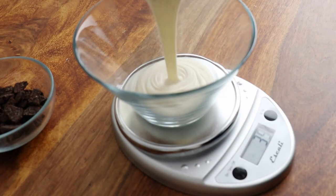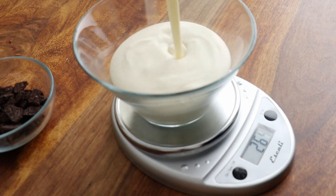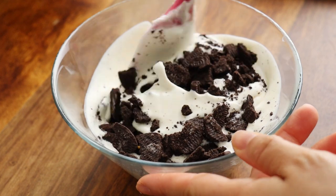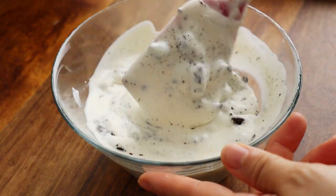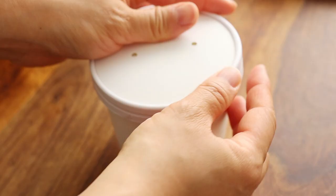Since the base recipe makes three equal pints, I'll measure out a third of the base mixture — about 283 grams or two cups — into a medium bowl. Then carefully fold in the cookies. Pour this mixture into a container of choice and into the freezer for a minimum of four hours.